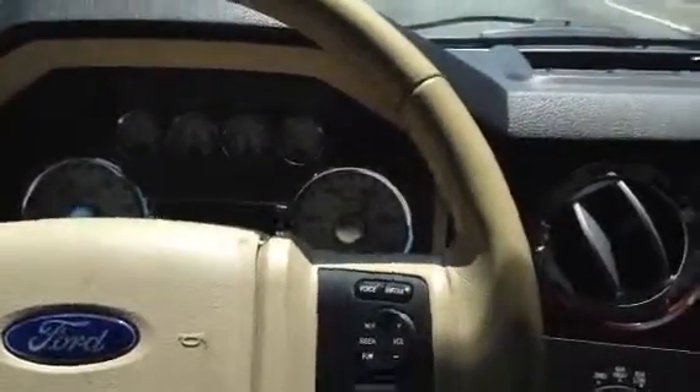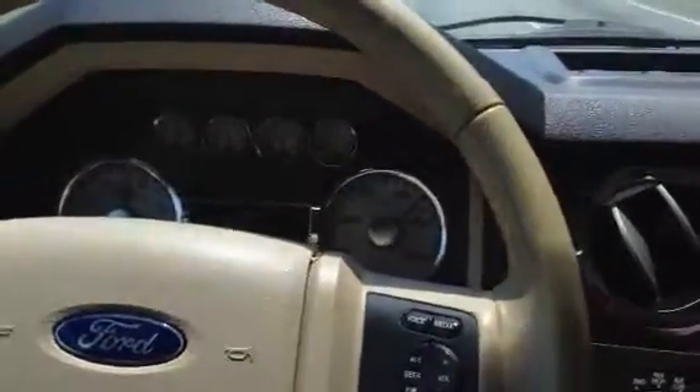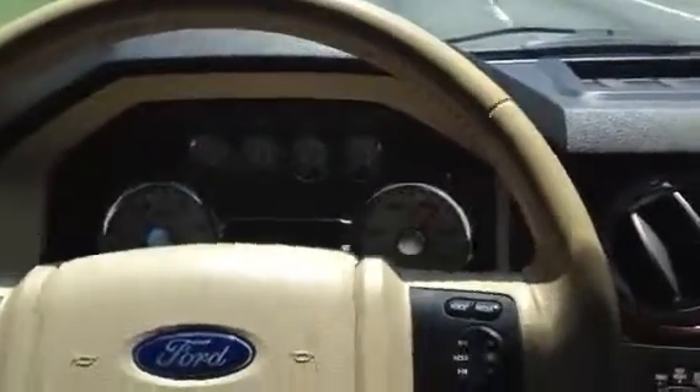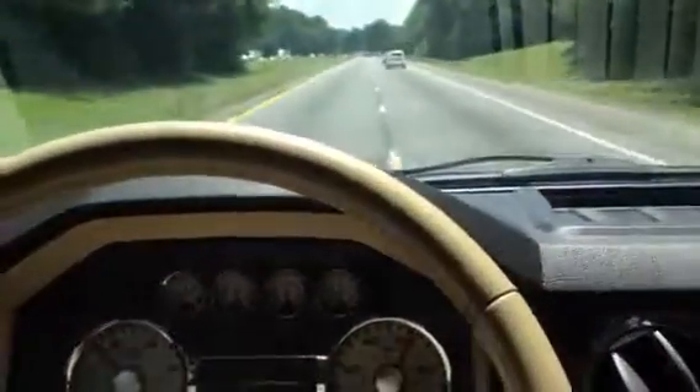And power through it. Smooths out. Still shaky, a little shaky. There it goes into it again. Slowing down to move over.